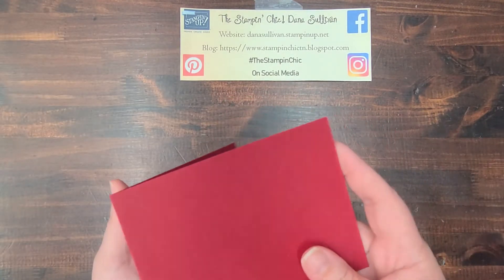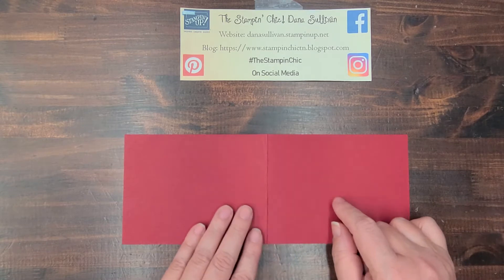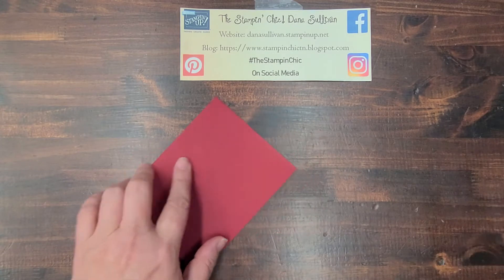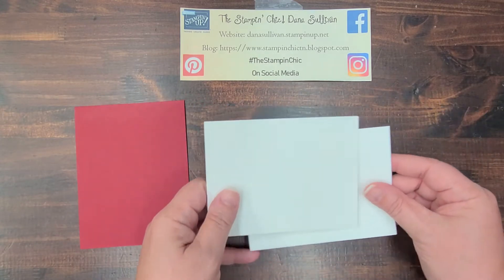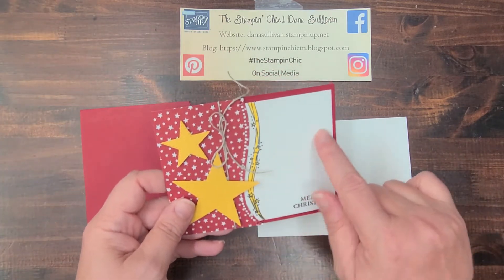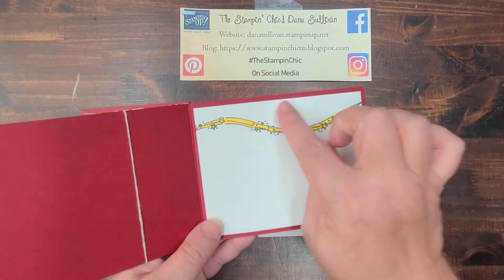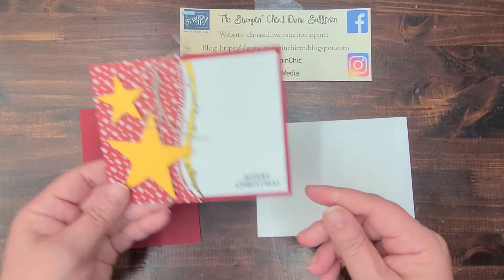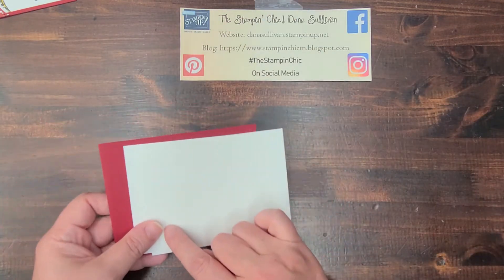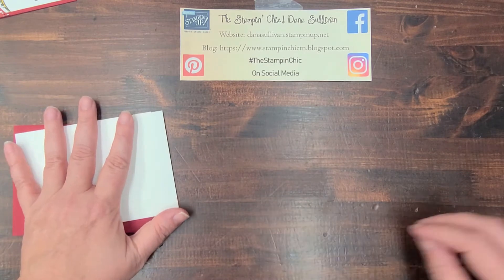So, what you're going to need is, first of all, a 4¼ by 11 inch piece of Cherry Cobbler cardstock, scored at 5½ — this is going to give you the card base. You'll need two pieces of Whisper White cardstock, because one piece is going to be used for the front, and because it's a darker card base, the other piece is going to be for the inside. So, one piece of Cherry Cobbler and two 4 inch by 5¼ inch pieces of Whisper White for the front and the inside.